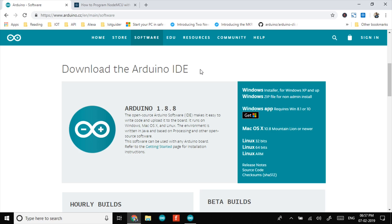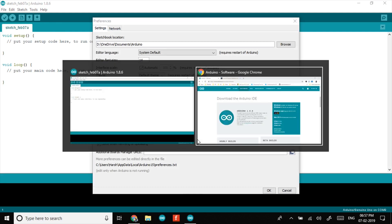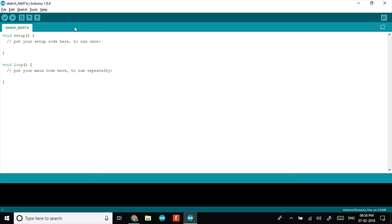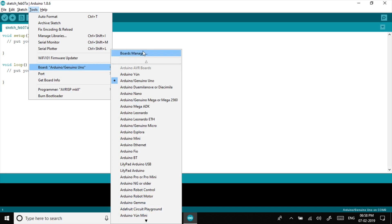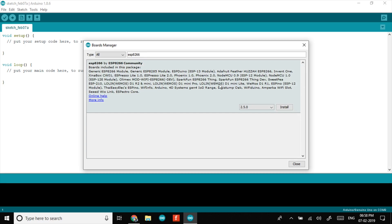To install the ESP8266 boards package, open Arduino IDE, then go to File, then Preferences. Scroll down to Additional Boards Manager URL and paste the URL provided in the description. Click OK and exit. Now go to Tools, then Boards, then Boards Manager and search for ESP8266. Click Install and exit the Boards Manager.